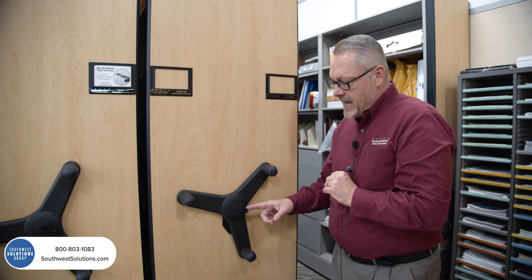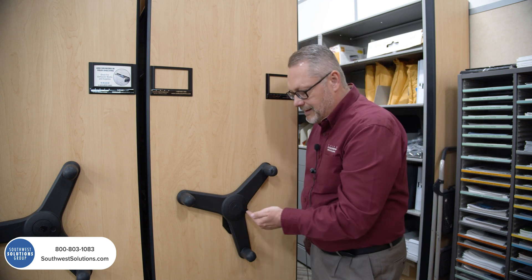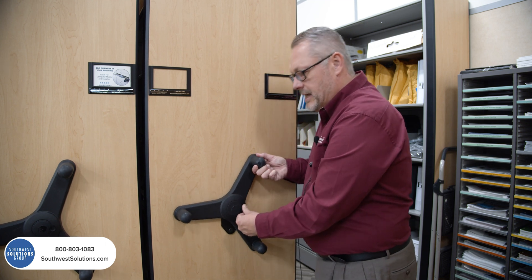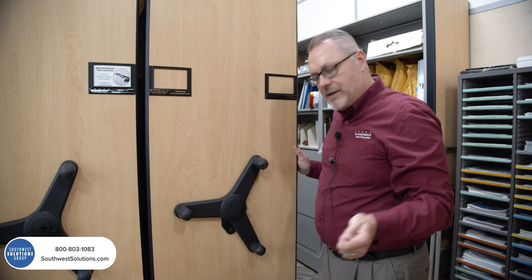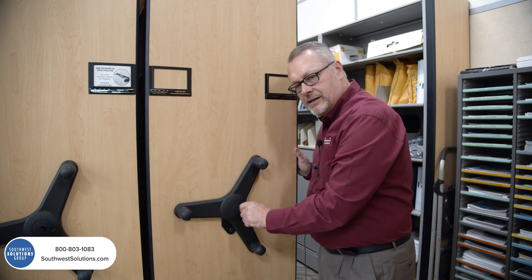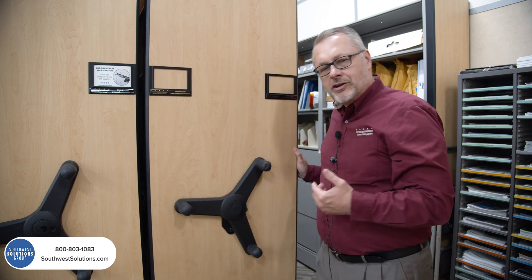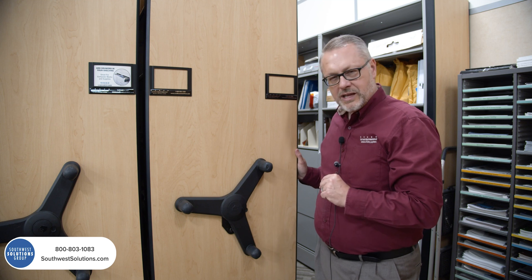This handle can be removed and I can actually add a lock right there with a key, so I can lock this thing and secure everything. I have to have the key to turn it and unlock it to be able to move the system. So it adds security to a system like this as well — a lot of people don't realize you can do that.